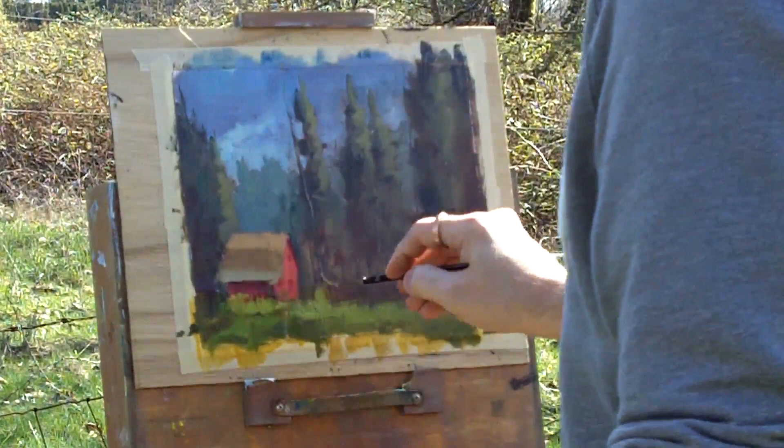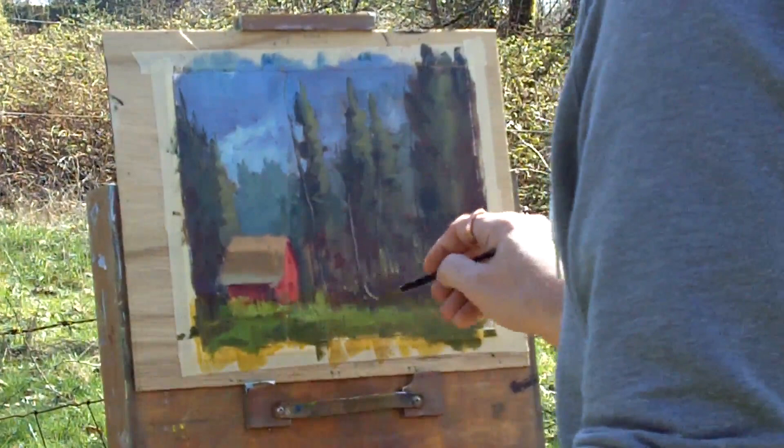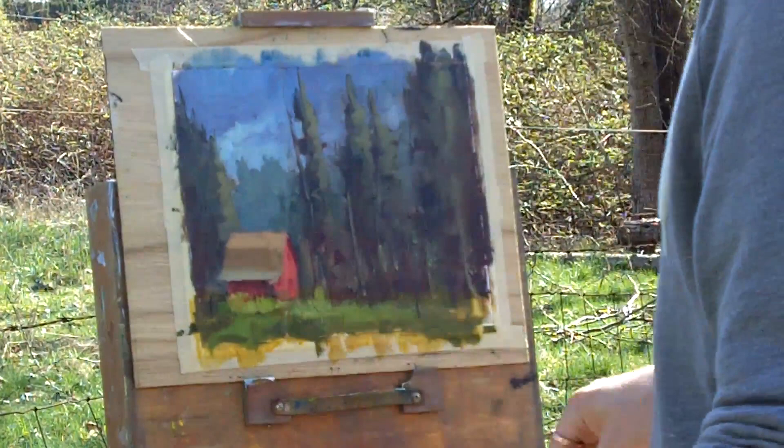Now just putting some highlights on some dead branches and dead posts. I'm using a rigger to put in areas where you can see through the trees, to get another sense of depth, and throwing in some warms along with it. This sketch ended up being about an hour or so — not a ton of detail, just trying to get the impression of where I was when I was out.